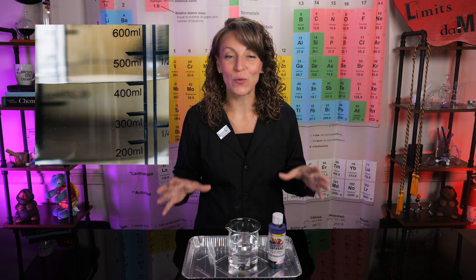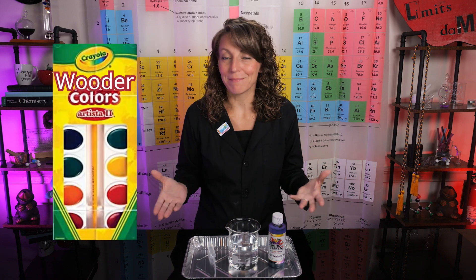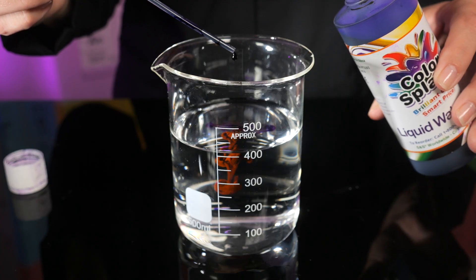In a second beaker we need 400 milliliters of H₂O. Tap water will work just fine for this experiment, and to make it a little more interesting you can add food coloring or watercolor paint. I'm going to use purple — a drop or two will do.